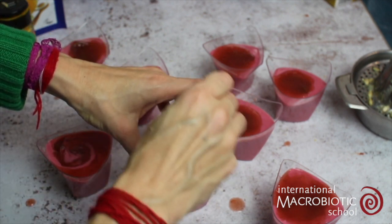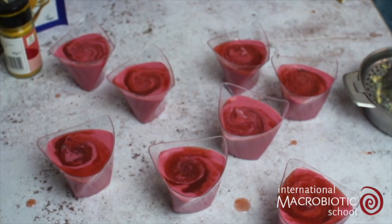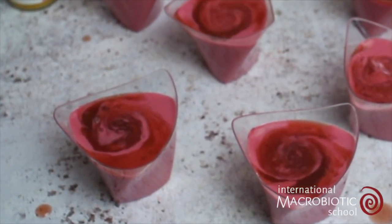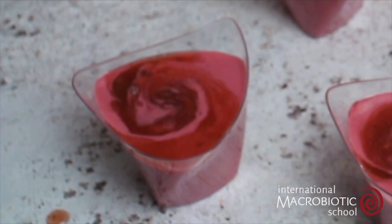Add it onto the top of each of the desserts and use a spoon to create a kind of swirl. And here we have our light, tangy and refreshing raspberry and lemon mousse.